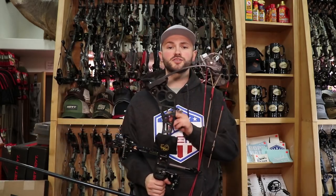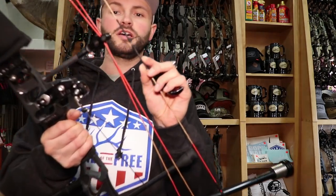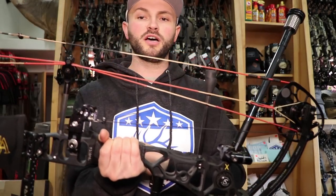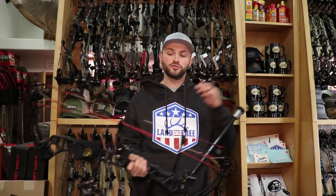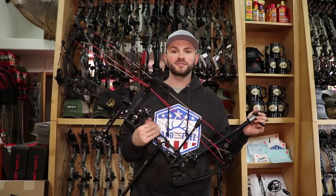I have this set at 29 and five-eighths inch draw length. I have the 29 and a half inch mods on there and put about one and a half turns in each cable to get that little bit of extra draw length. I've also got my loop on here running about three-quarters, and I tie above and below the knock. We're going to do a bow build in a week or so — one of my students is getting a new Hoyt target bow and we'll go start to finish. Today we'll focus more on the equipment side of things.